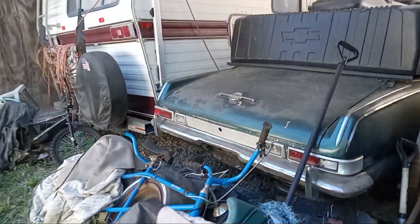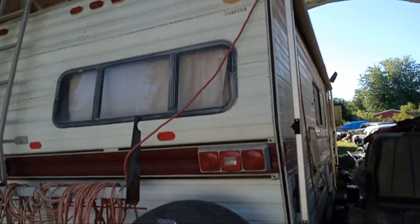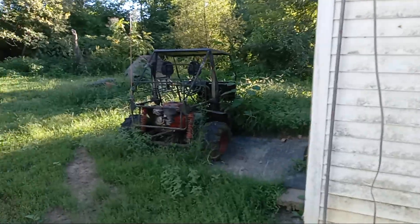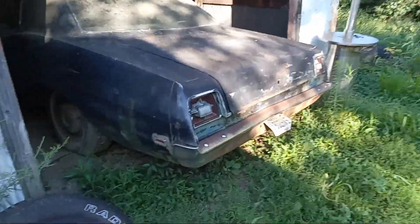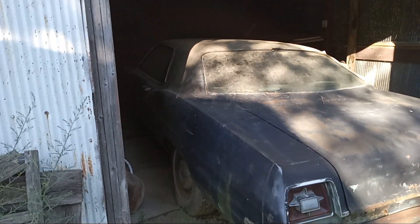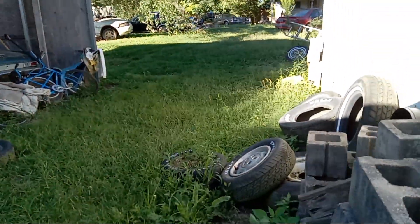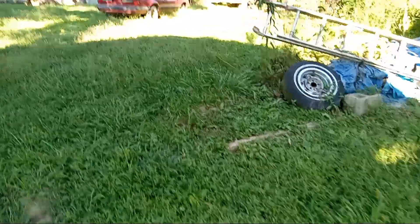First car is a 1963 van convertible, got a truck cap going on. Got an old motor home here — '81, got a Chevy 350. We got another dune buggy back here. '69 LTD — there she is — needs a windshield. A tree branch fell and broke the windshield. It's got a 460 in it, originally a 390 car, C6 transmission — still got the C6 but it's got the 460 in it. Bicycle built for two.